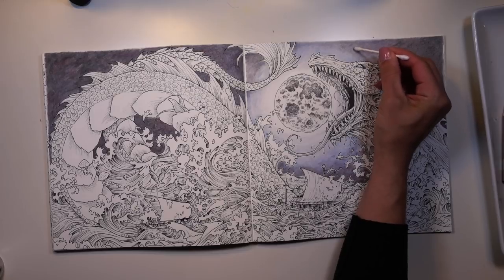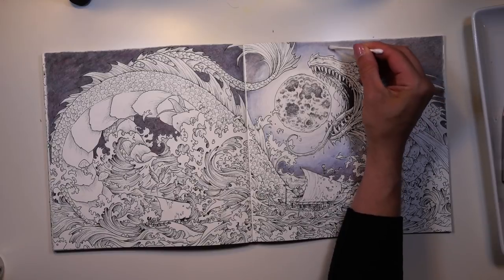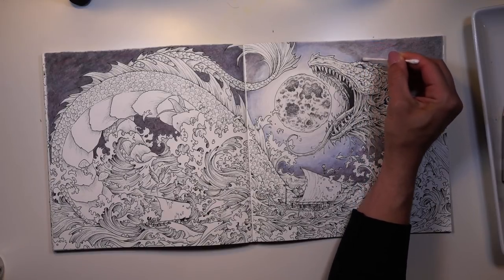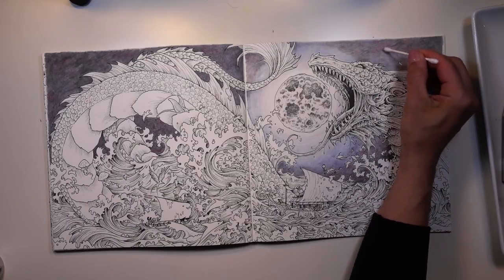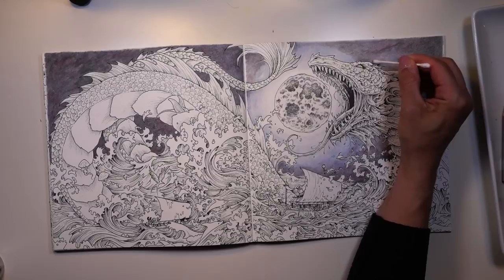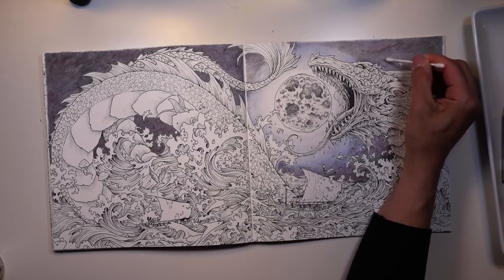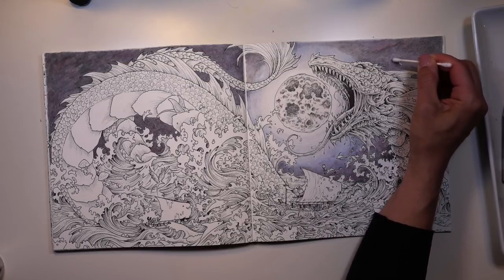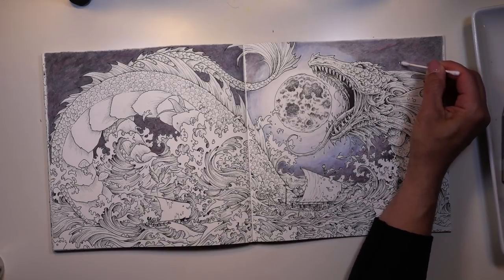Then you can go right back in with your Gamsol and blend out the little revisions that you made. That is much, much better — it's a lot more equidistant around the moon. Super happy with this. The edges are super dark and I am loving this. So I did mention we're going to do a technique and a coloring page, and this is part one — this is the technique. Next week I will be finishing our sea serpent, which will be the coloring page portion.